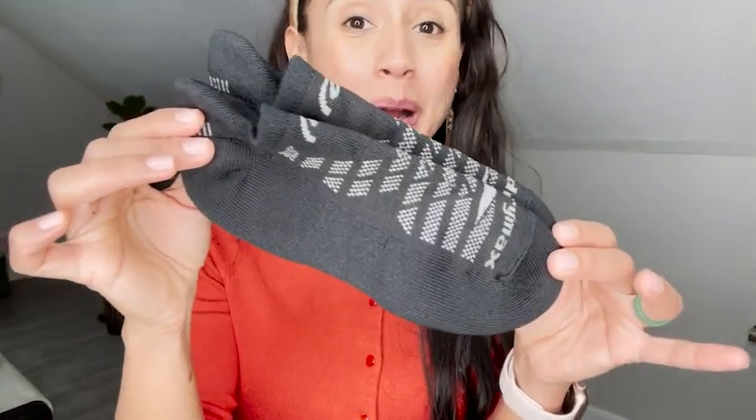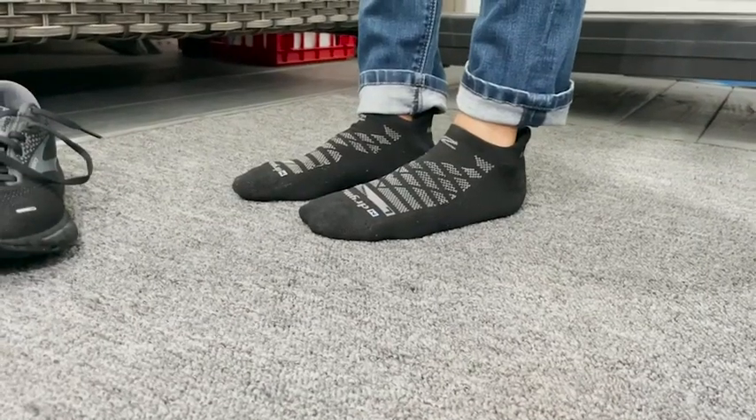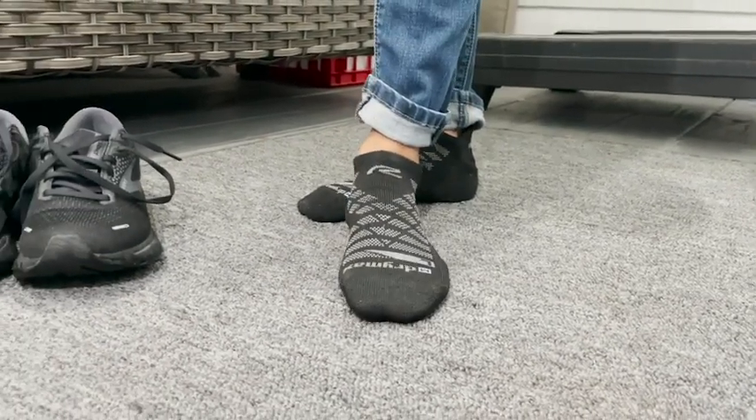Hey, this is Elisa with WTI, and today I want to talk to you about my running socks and how they have made such a huge difference. There are so many reasons why I love these Dry Max no-show running socks.